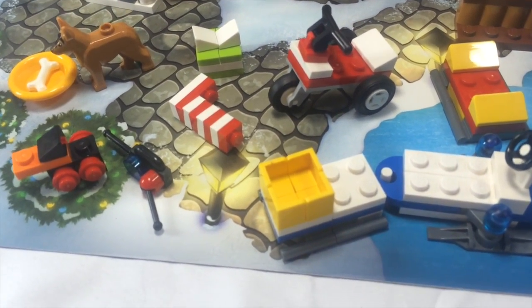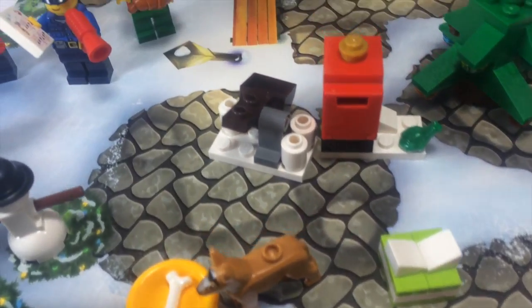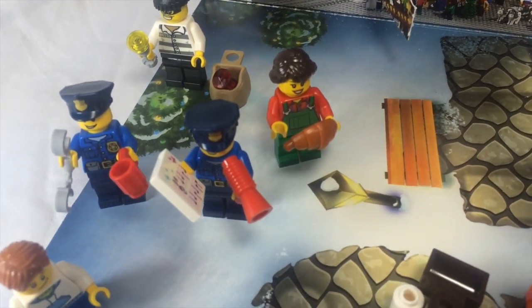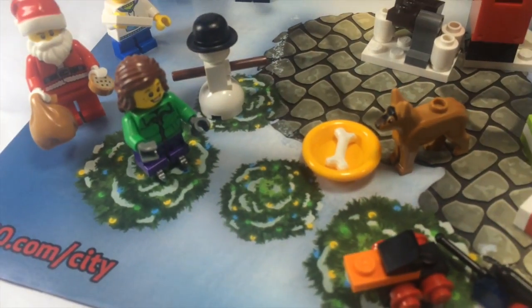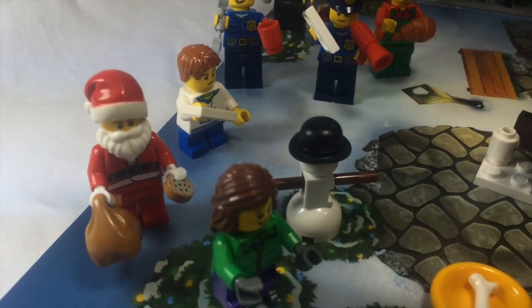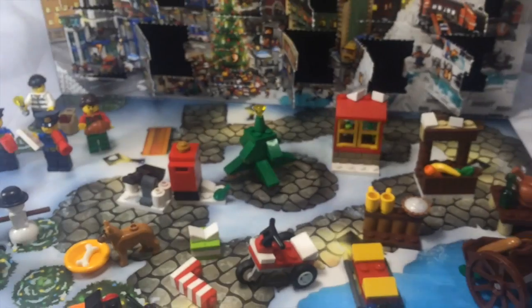We also have what I'm calling our presents — literally the presents and the duck. The duck is okay. Then we get into my favorite, which is always the minifigs: this dog which I really love, our thief hanging out next to the Baker, the two police officers, the little boy, and I put the snowman in here because it's minifig-esque. Then of course we have the little girl, and the man of the day — Santa Claus. Santa Claus is always fun.